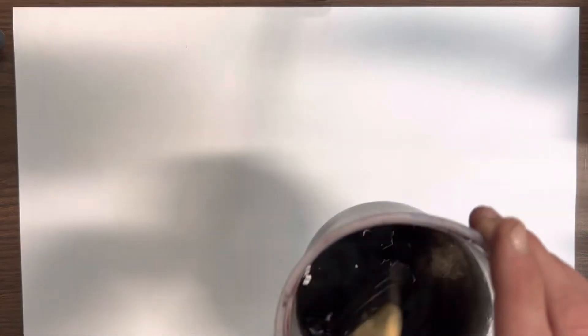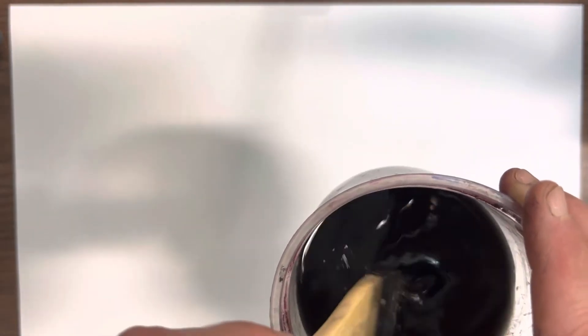You'll have one person dip the hake into the water, rubbing off or tickling the bristles to get the excess water off. Then just dip the very corner of the hake into the black ink and make your wash. It will appear very dark, but it should turn out as a gray.